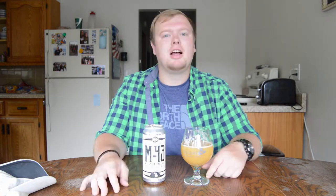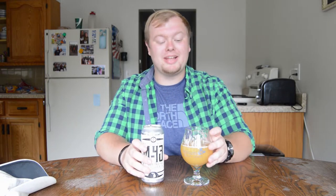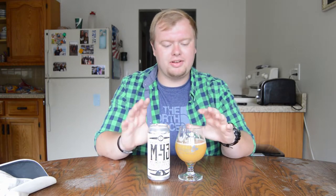The hop profile is perfect. To wrap this review up, as you can tell I'm a big fan of this beer. It's in my top five IPAs of all time. I definitely recommend — go pick this up if it's available. If not, message me, I'll send it to you, we'll do a trade. If I had to give this a number grade, I'd say 98 or 99 out of 100. It's everything you want in a New England IPA.